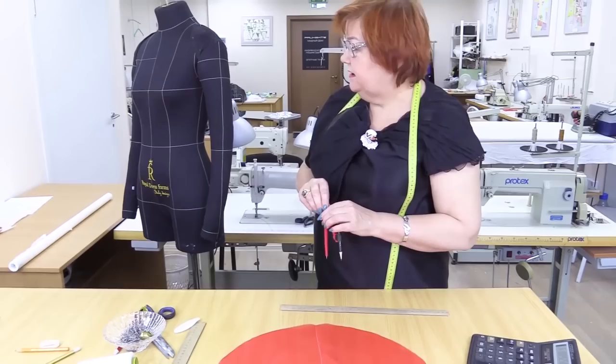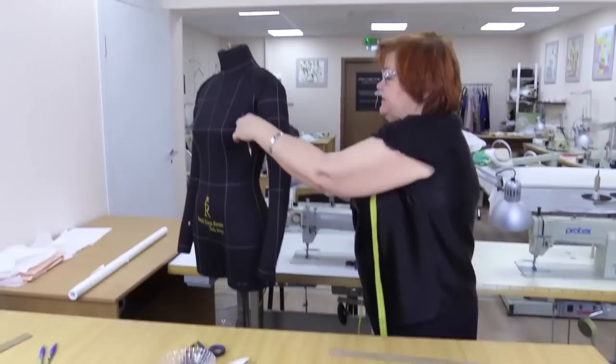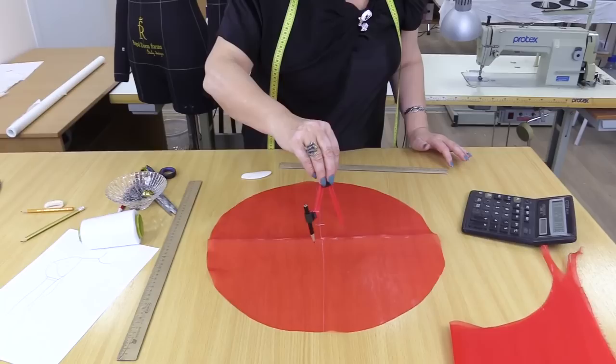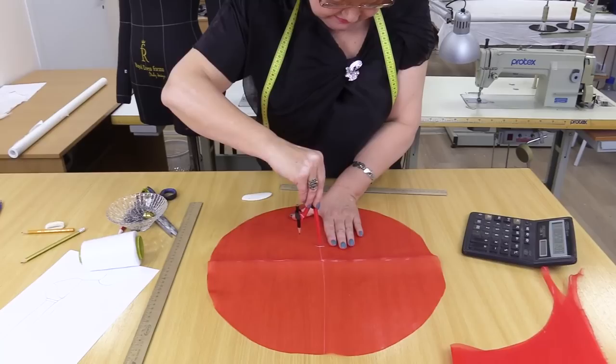I need to measure 6.2 cm with the compass. I hope you understand that now I'm cutting a circle for the armhole. The circle I'm drawing now should be even to this armhole. I measure 6.2 cm with the compass, put a mark there, and start drawing a circle with the center in that point. Notice that I'm not drawing the circle in the center.